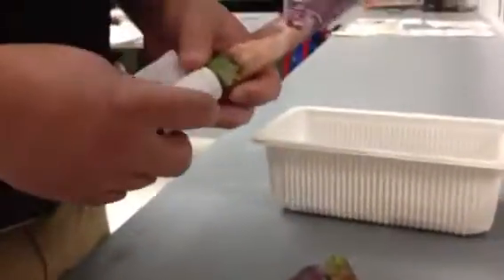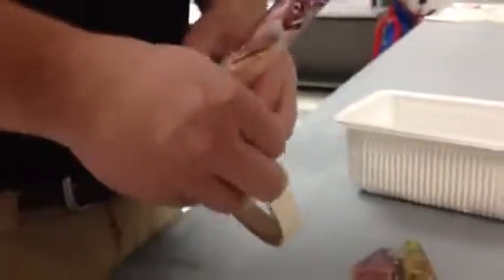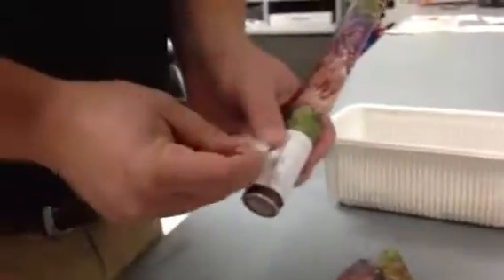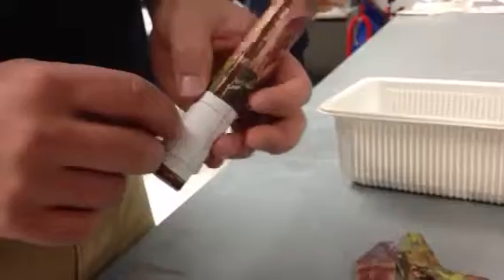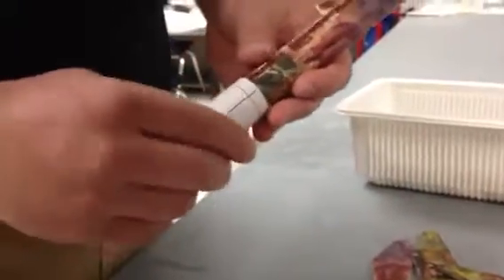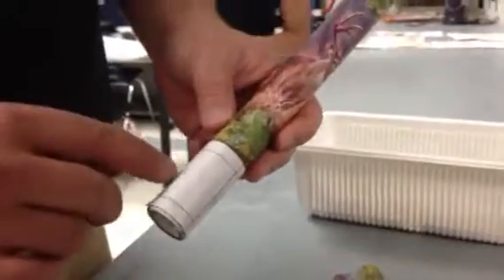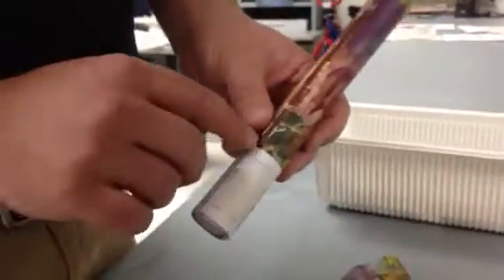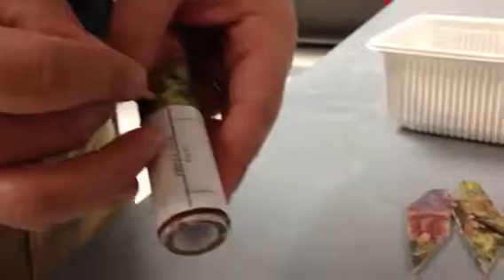You're going to wrap it around your rocket and tape it like this. What this is going to do is show you a line for where each of your fins need to go. Line one up with your edge right here, then grab a pencil and make a little tick mark at each of your spots.